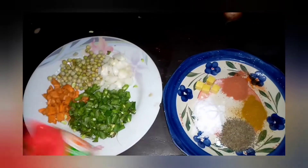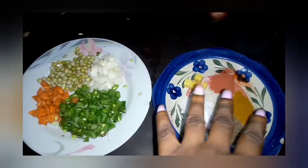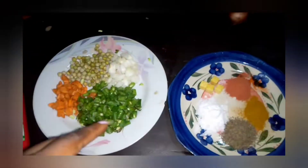So these are my ingredients — the vegetables I could lay my hands on — and these are my seasonings: basically salt, curry, thyme, and seasoning cubes.